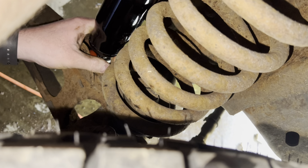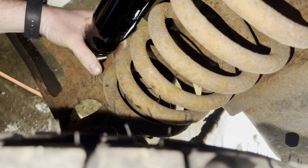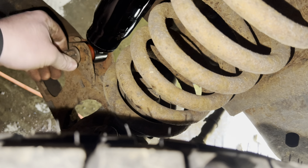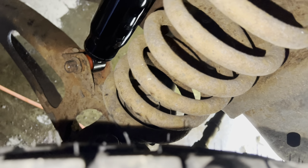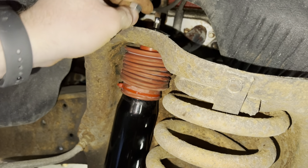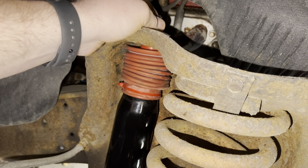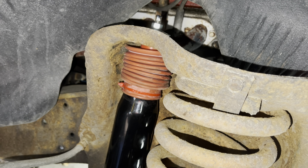Just get that on there as tight as you can. We'll leave those bottom two on there, and then once we get it through there, we'll put the bushing and then the washer on top. We're going to have to compress it, then pull the bolt back through here and get this nut started.